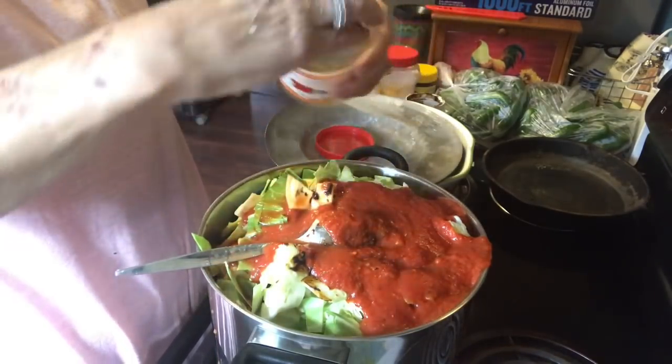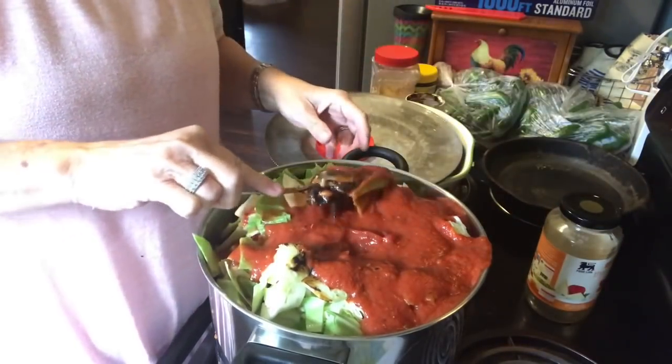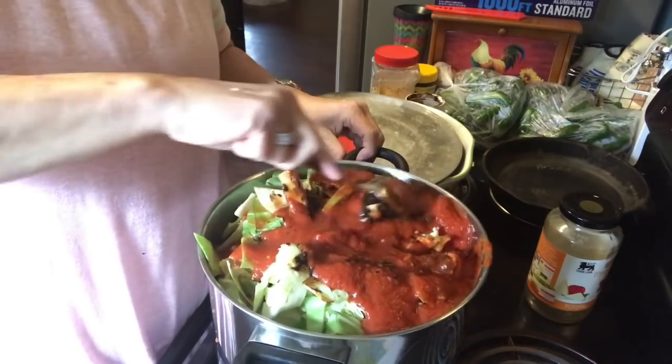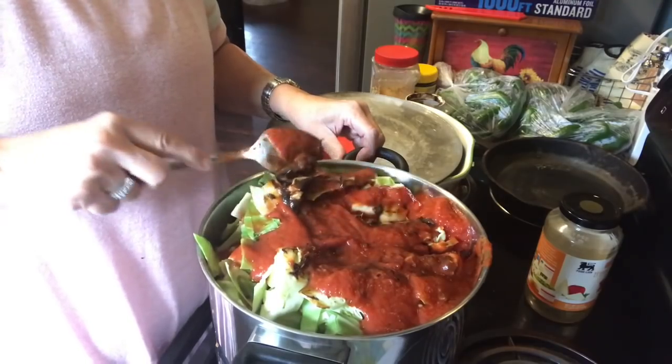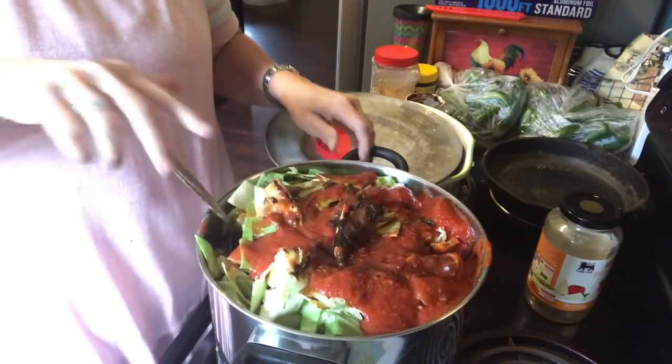I am really making a mess today! So that is it until I add the rest of my vegetables. I'm going to let it cook until it's nice and all the vegetables are soft.